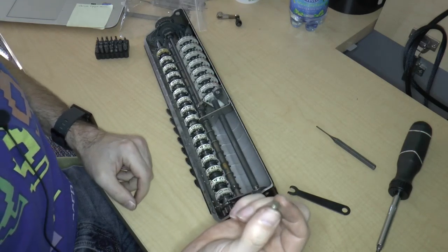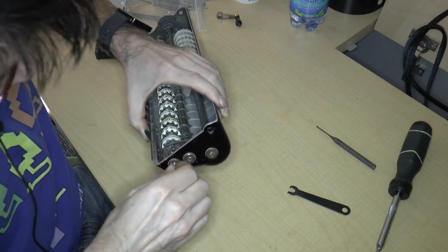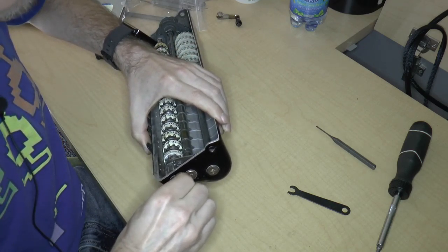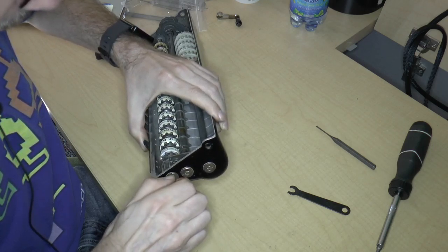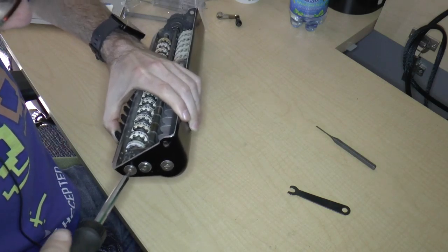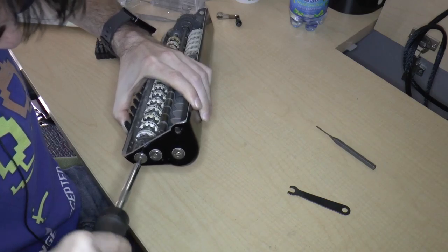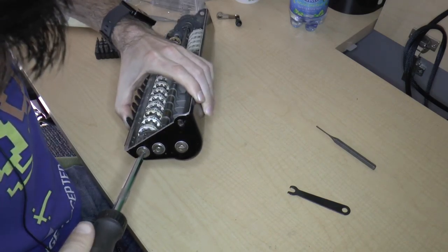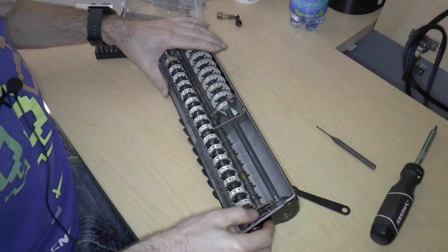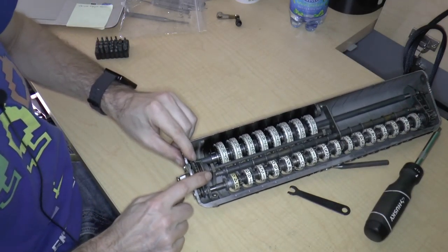Next, the last thing is the set screw. The set screw goes in here, and I don't want to oil that because it's not something that's supposed to move. I just want to make sure that I get the set screw aligned properly, and then I can attempt to screw it in. I don't want to tighten it up too much because I'm not sure how this thing is supposed to work. It looks like everything is in, with the exception of the spring that goes between these two parts.